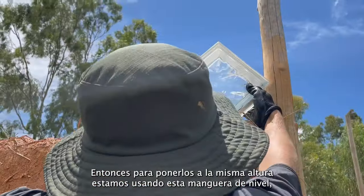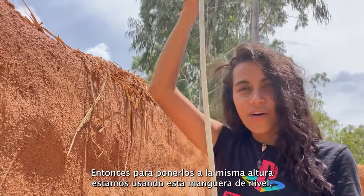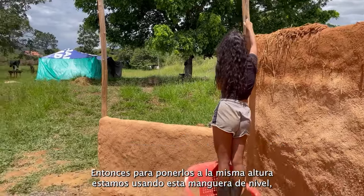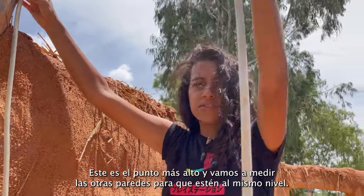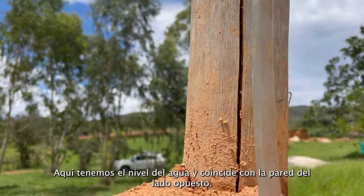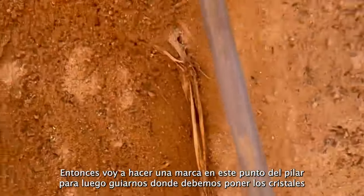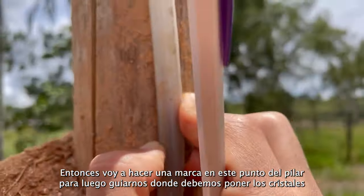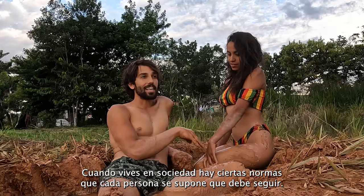We're planning to put the crystal cubes all around the house, so in order to put them at the same height, we need to level the walls. We're using these holes to level each wall — this is the highest point, and we level it with the other side using a water level. Then I mark this point on the pillar, and we'll put the crystals at the same height.